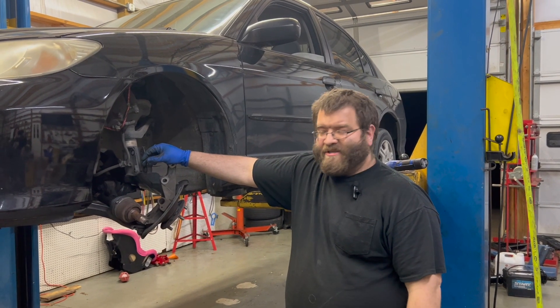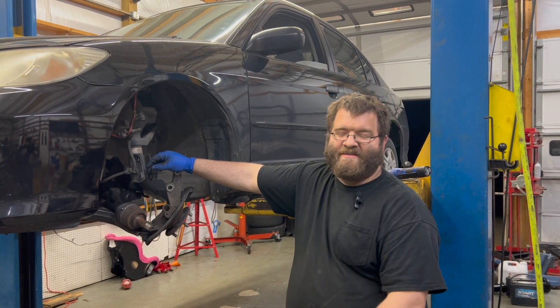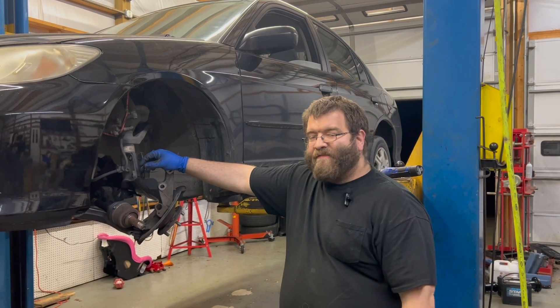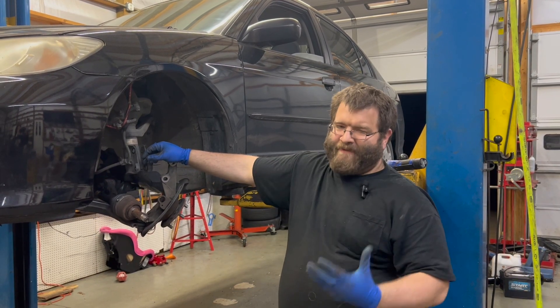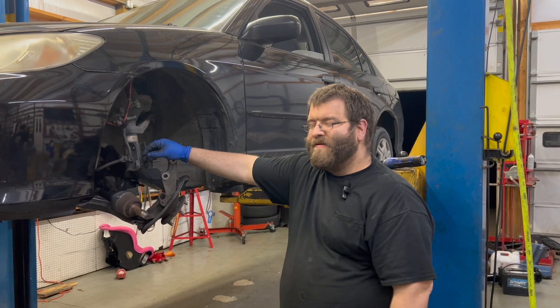That'll wrap up this demonstration. It's got multiple adapters and I've found this kit very useful without having a hydraulic press. Even if you buy the spindle separately, this makes the job a whole lot easier. I've done this on the bench, but I've also tried it in the car and it works well.